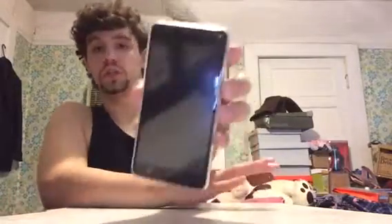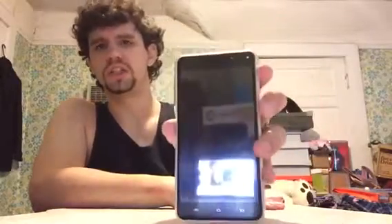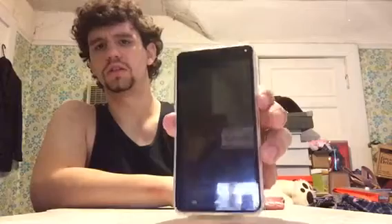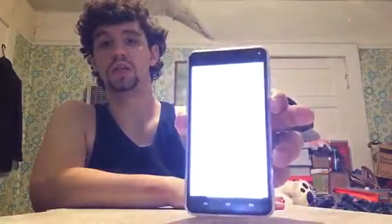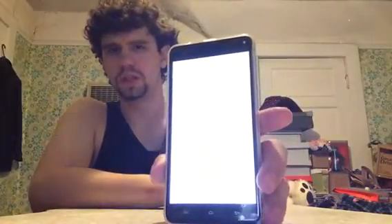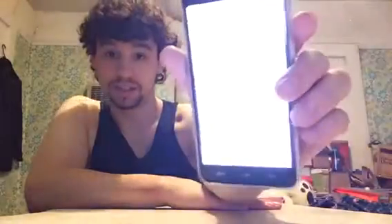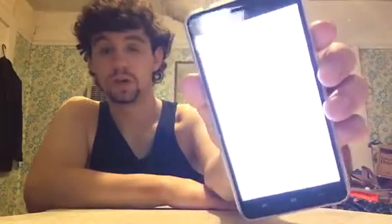Hey guys, back again — it charged up, it's only on about 30-something percent but I wanted to show you what it looks like when it turns on. It already comes with a screen protector as well, which is another thing that's really not popular with high-end phones like Samsung, Apple, or HTC. So it's pretty nice that it comes with a glossy gel case and a screen protector. This is what it looks like when it comes on — it's white and it says 'Welcome.'